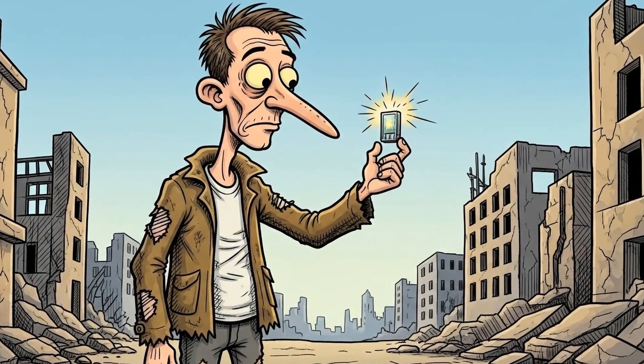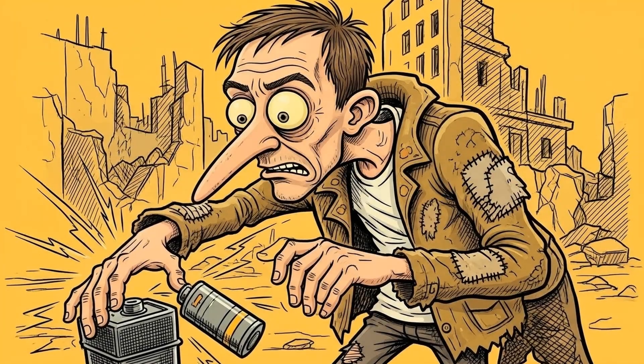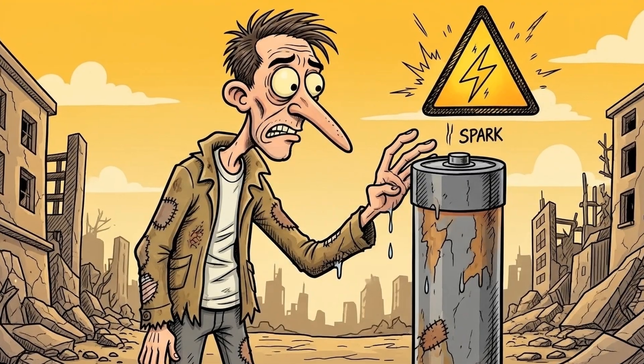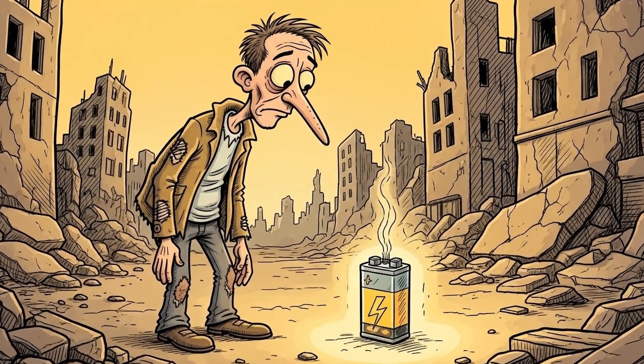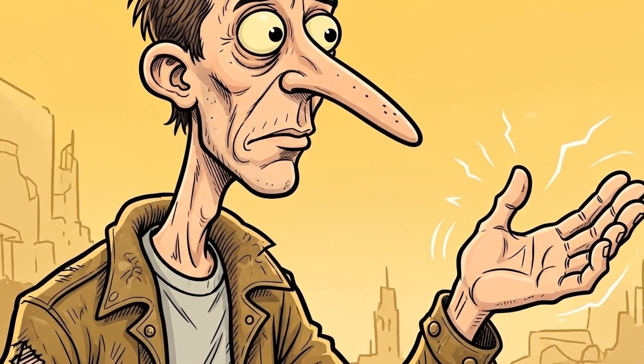It's tiny but real. If it zaps you, congrats — you built something stronger. Handle with care; even small currents can surprise, especially if your hands are wet. Remember: electricity, even homemade, demands respect. A little jolt is a powerful reminder of the forces you're now wielding.